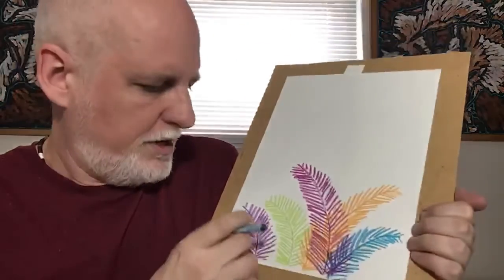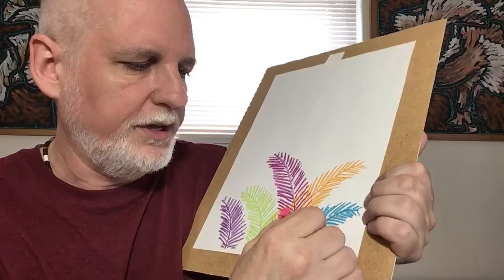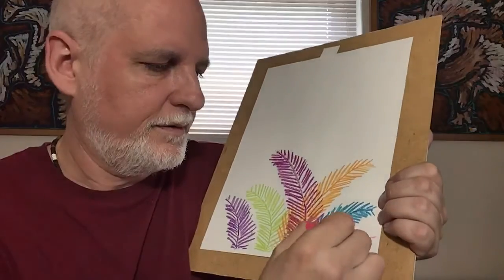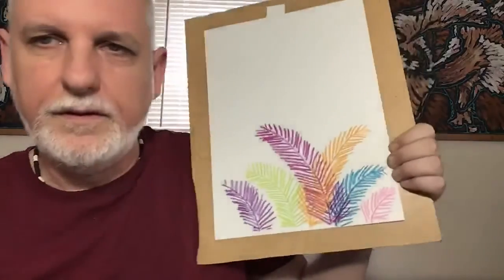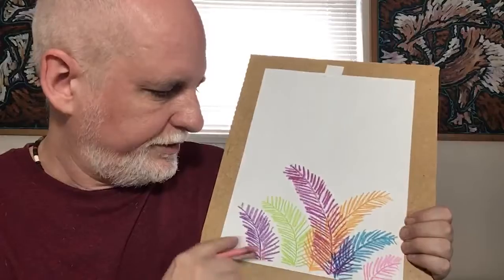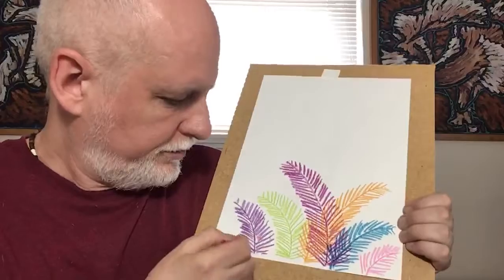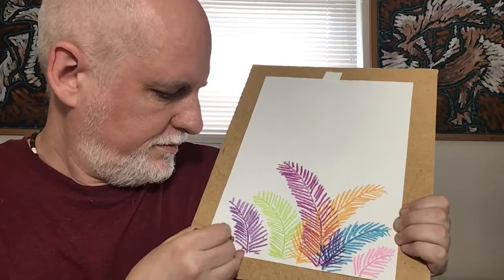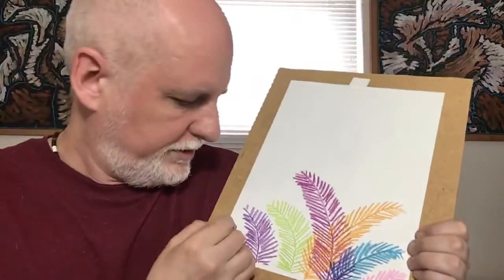Maybe I need one here — a little one. Let's do a pink. That's light and very tropical-like. That looks good. And then let's fill in the corner over here too. What color haven't I used? Red. Good old red — a primary color. I'll just make a little frond over there and squeeze it in the corner.